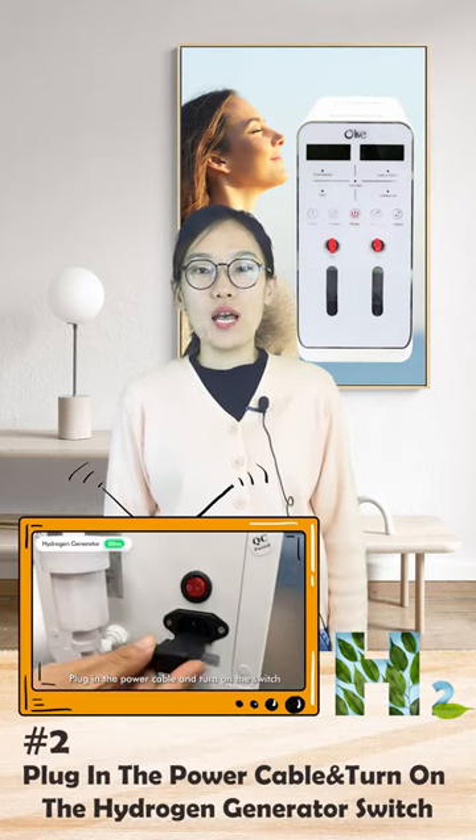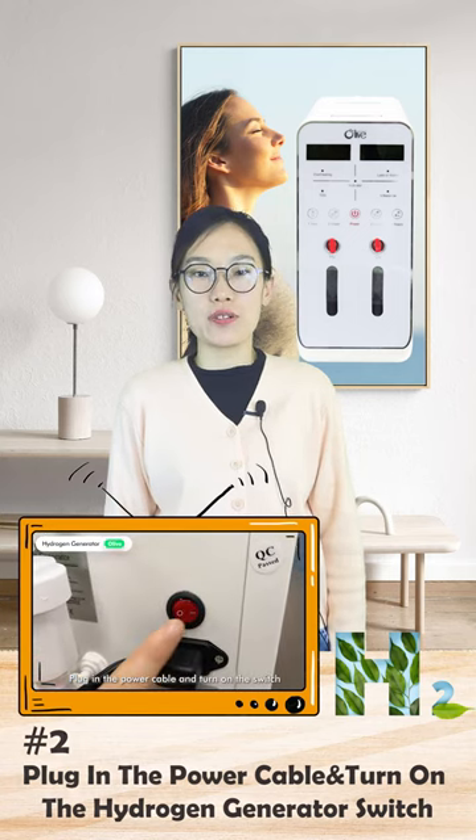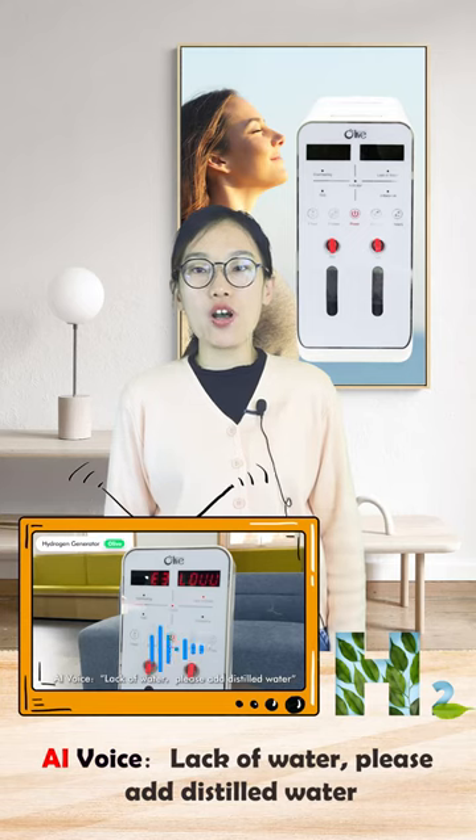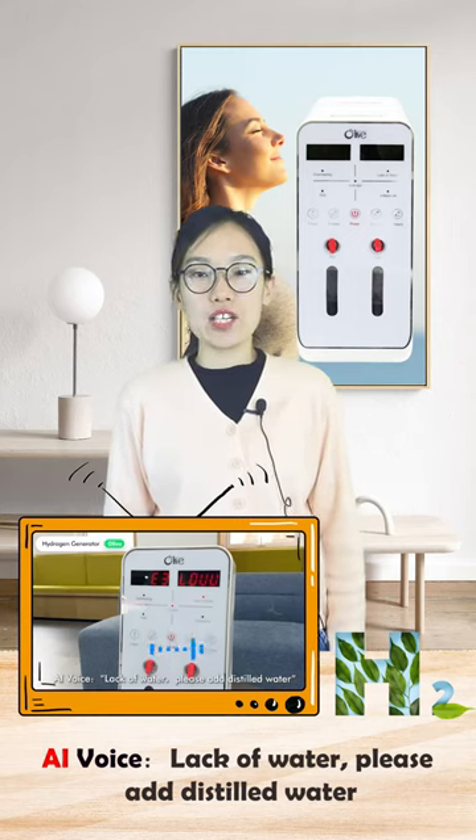Number two: plug in the power cable and turn on the hydrogen generator switch. You will then hear the voice alert indicating a lack of water. Please add distilled water.